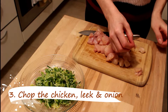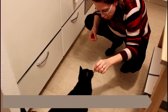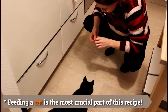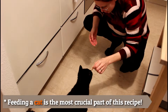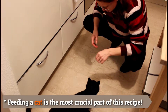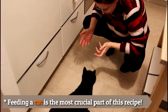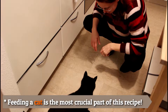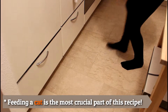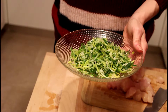And our little guest has already arrived. I've also sliced some leek and some onion that we will be using for our Oyakodon.